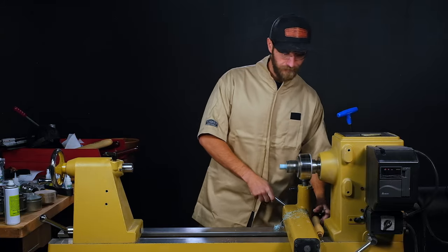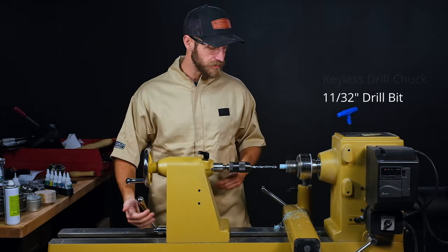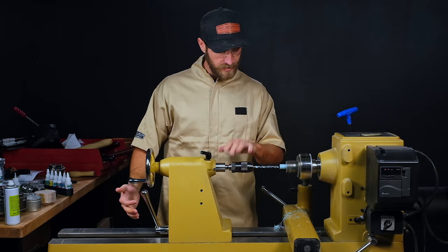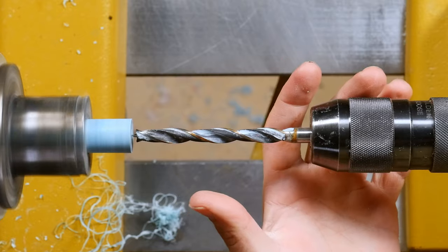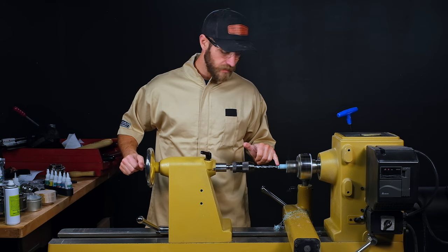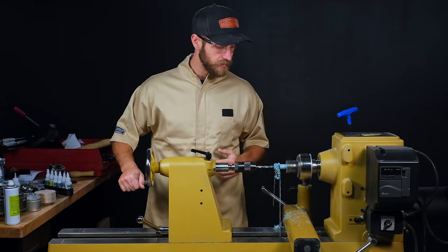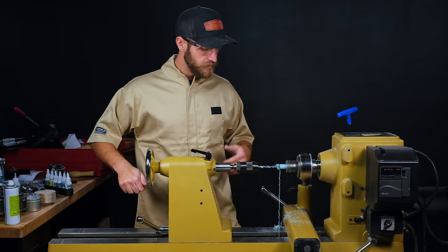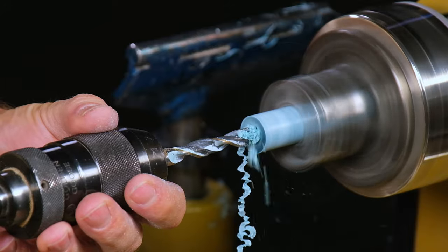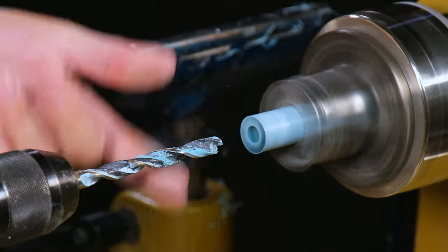We'll get our tool rest out of the way and then use a keyless chuck with an 11/32nds drill bit — that's what this kit calls for. Use the appropriate bit for your kit. Keep your tail stock nice and loose and advance the bit until it finds the true center, then lock it down. Once both wings of that brad point engage, snug up your quill just a bit — enough to take the play out. Wood lathes are not inherently accurate like a metal lathe, so bump the speed down a little and make sure to clear those chips out every half inch or so.